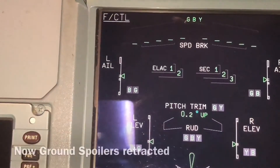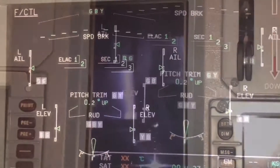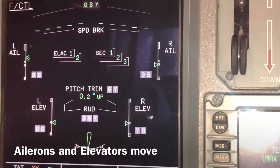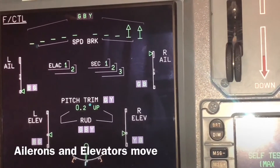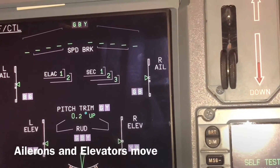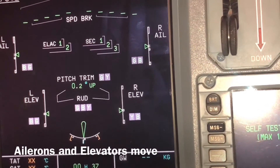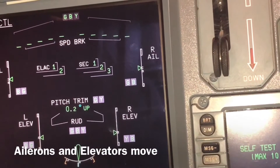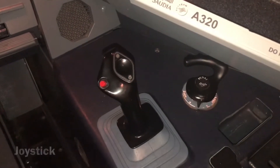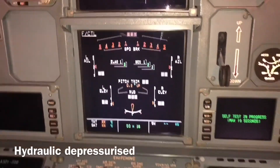Now we retract all the spoilers. After within two minutes you see the indication shows all ground spoilers closed. Now we move the ailerons — I pull left, you can see the left aileron going up and right going down. Then I pull right. Now we move the elevators — elevator going down, going up. Now we see the joystick, which is the sidestick, loaded in and activated — this is the operating stick for flight controls.